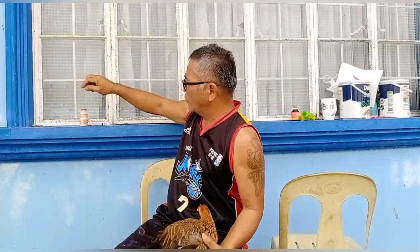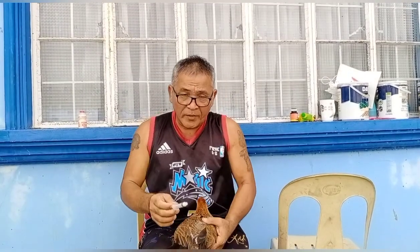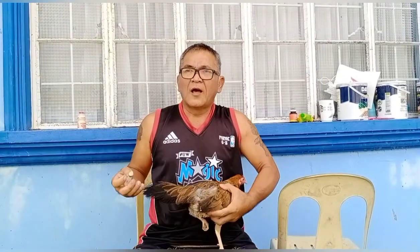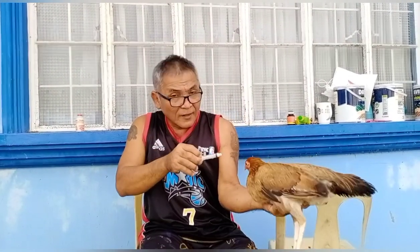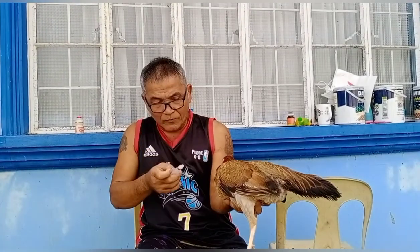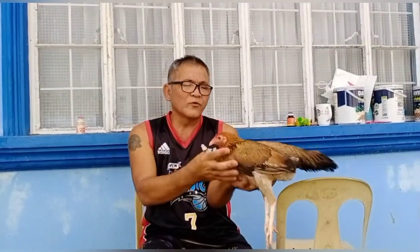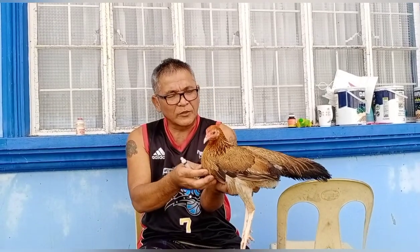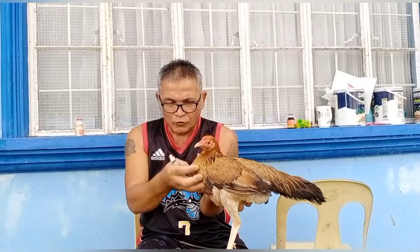Tapos mga kabungsa, ganun ang ginagawa ninyo, kumuha kayo ng tubig. Dito, magagamit ninyo ulit ito. Tubig, mga kabungsa. Igupin ninyo ang tubig, hanggang mapuno na ulit ito. Bawat pasok ninyo ng tubig, dahan-dahan, huwag baka mabulunan. Pag pumasok ninyo ulit ang tubig, kapain ninyo ng kapain. Hanggang lumambot na lumambot. Yung malambot na, halos puro tubig na lang, sobrang kalambot.